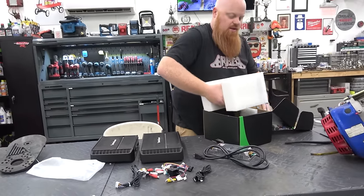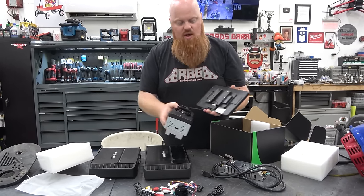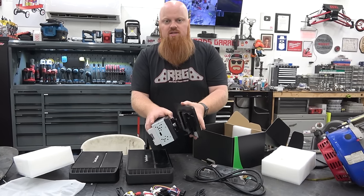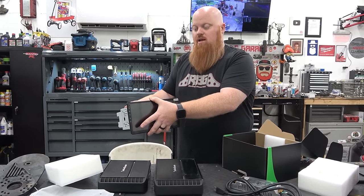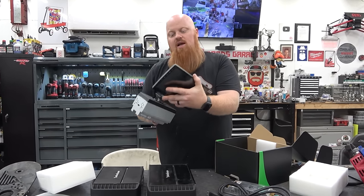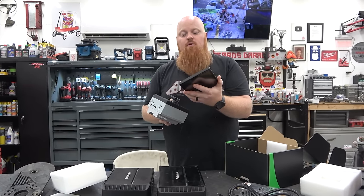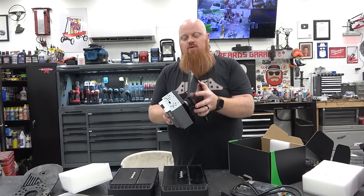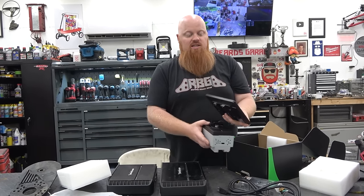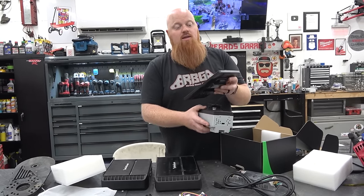The main head unit itself is a floating tablet. The head unit mounts in the dash and you have a ribbon cable type deal. You can adjust the height of the radio — it's on a ball socket and you can turn it, like if you want to angle towards the driver. It's a 10-inch Android tablet with a quad-core Snapdragon processor, 4 gigs of RAM, and 64 gigs of memory. A lot of cheap radios give you 1 gig of RAM and a single-core processor — they're just sluggish. I expect this one to perform really well.